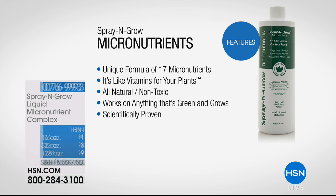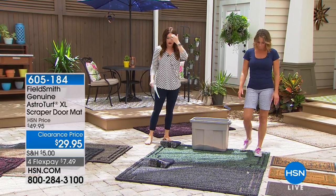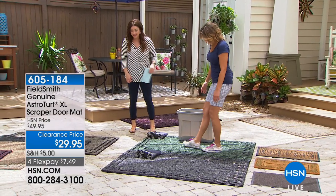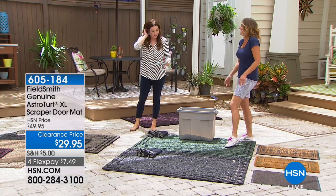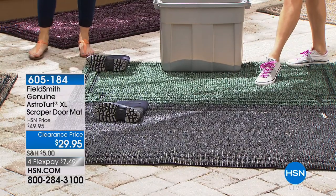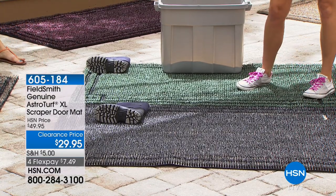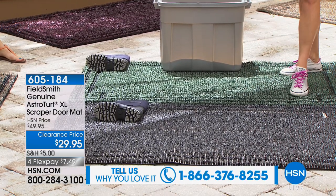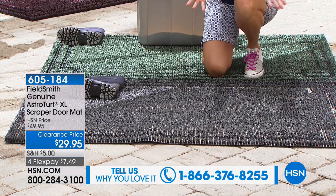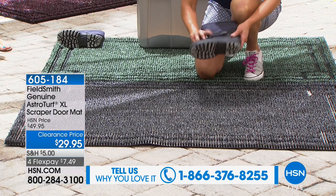Carrie Mobley is back to show us how to keep dirt outside. There's nothing worse than tracking dirt inside and ruining your floors. This is the Field Smith Genuine AstroTurf Extra Large Scraper Doormat — and notice the size: it's big enough that you don't have to stack smaller rugs. It's a three-by-five mat. Watch this: a boot covered with sand is scraped a couple of times and you can't see a single thing on it. But look at all the sand that was trapped inside the mat over weeks.